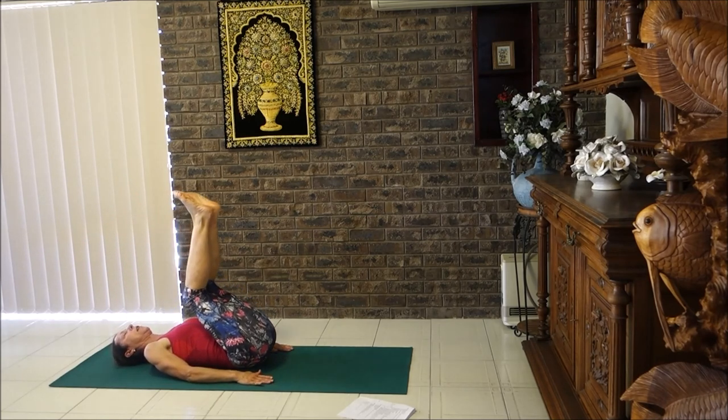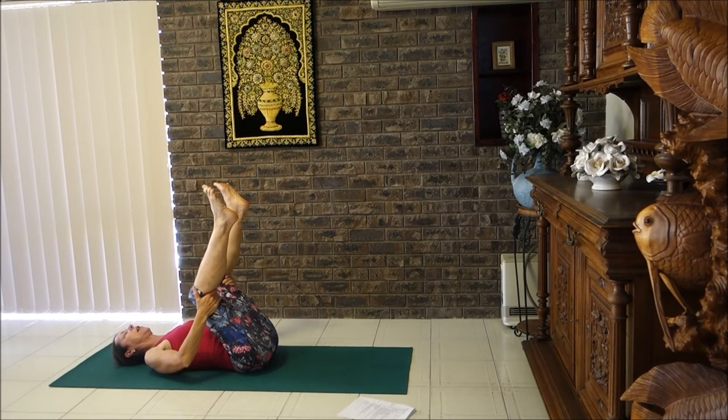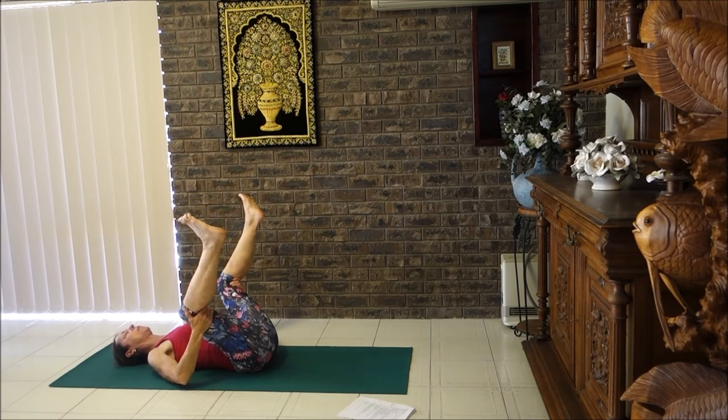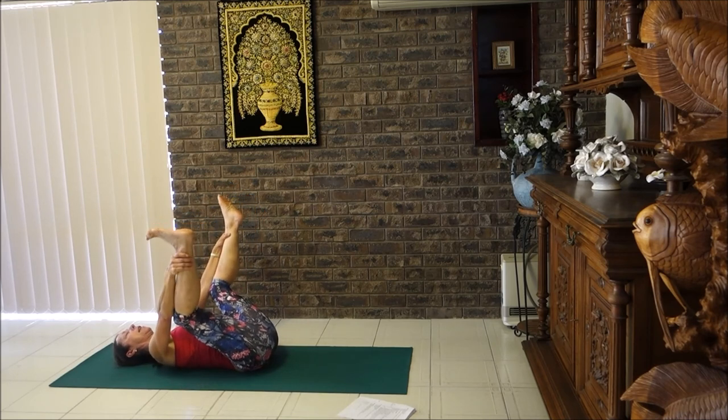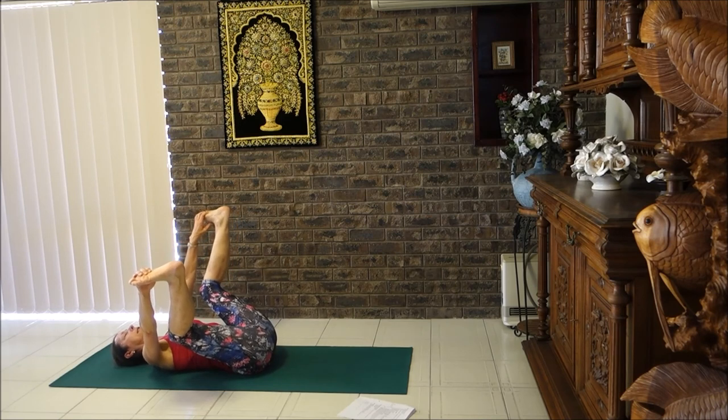If you do find it a little bit challenging in shoulder stand, just have your legs lifted in rock pose. Bring your knees wide — we've got a happy baby. Slide hands up to ankles or hold the soles of the feet. Relax your shoulders, chin to chest, nice flat lower back, and rock from side to side.